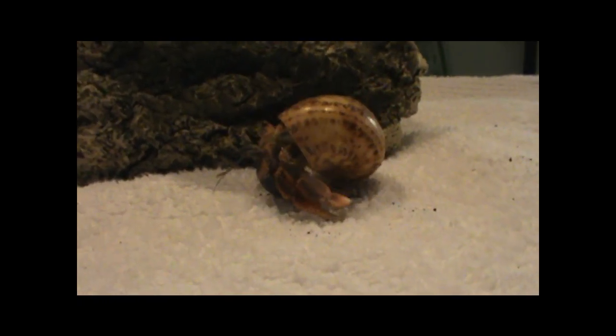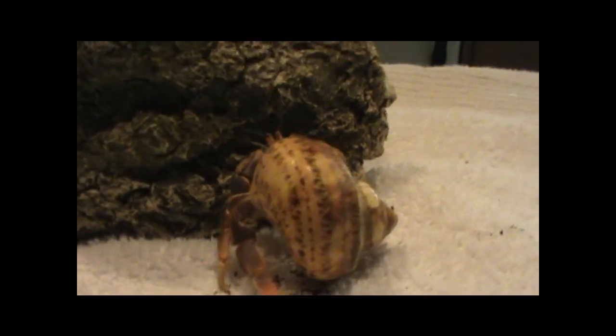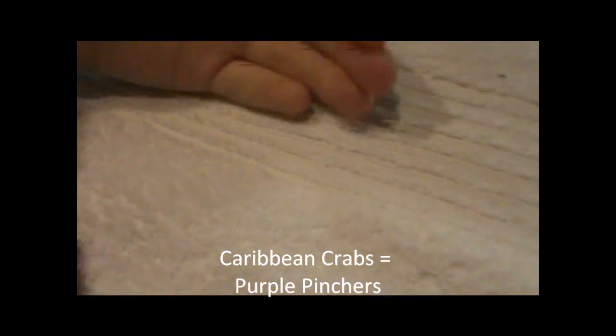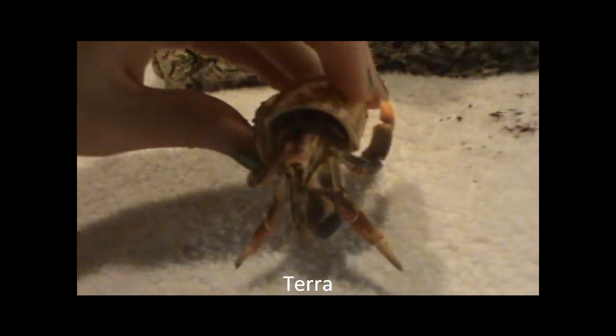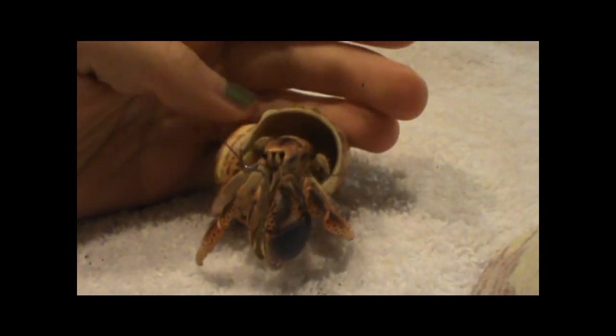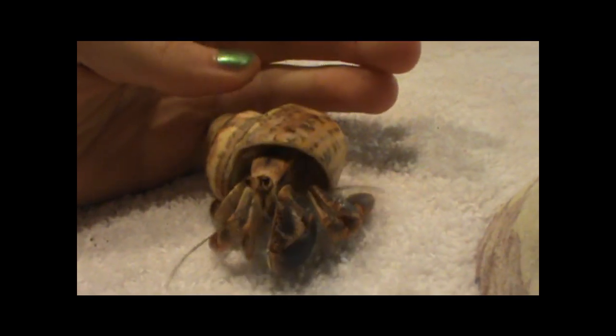How frequently a hermit crab changes shells is often determined by their species. Caribbean crabs, also known as purple pinchers, are probably the kind of crab you have — they're the easiest to find in pet stores. My crab Tara is a Caribbean crab, and 10 of my 11 crabs are Caribbean crabs. Caribbean crabs change shells pretty rapidly; as long as you provide them with the right environment, they should be changing shells on a regular basis. Other species like Ecuadorian crabs, blueberry crabs, or strawberry crabs change shells much less frequently.